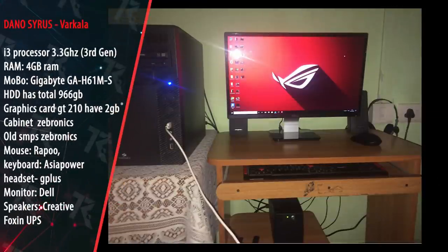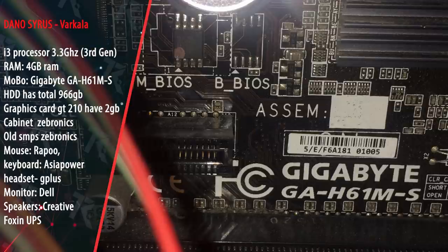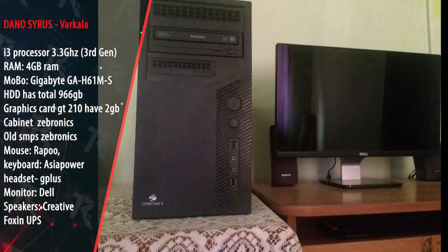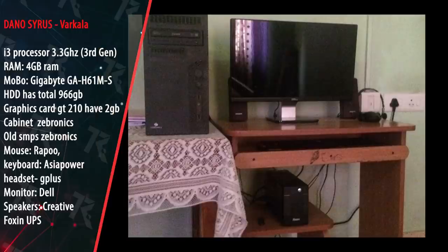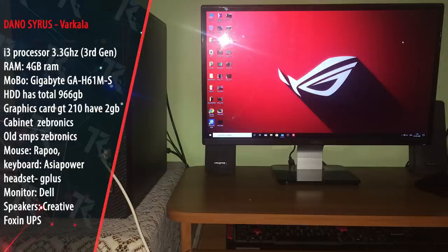This is an editing and gaming setup. The processor is an i3 at 3.3GHz, with 4GB RAM. The motherboard is GAH61MS — likely a 3rd or 4th generation Intel processor. Storage is 1TB HDD. The GPU is an NVIDIA GT210 2GB. The case is Zebronics brand with integrated power supply. Peripherals include a mouse, Wrapper brand keyboard, Asia Power brand, GPLUS headset, a 60Hz refresh rate monitor, Creative speakers, and a UPS.